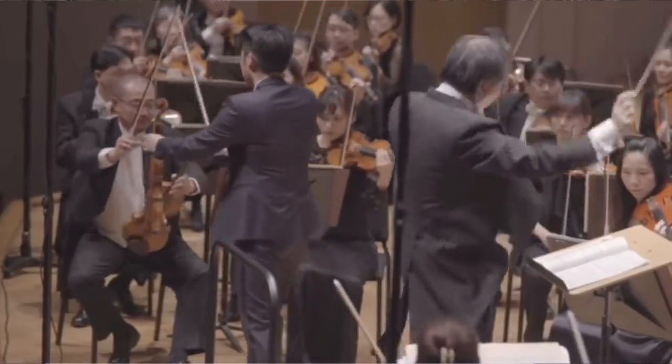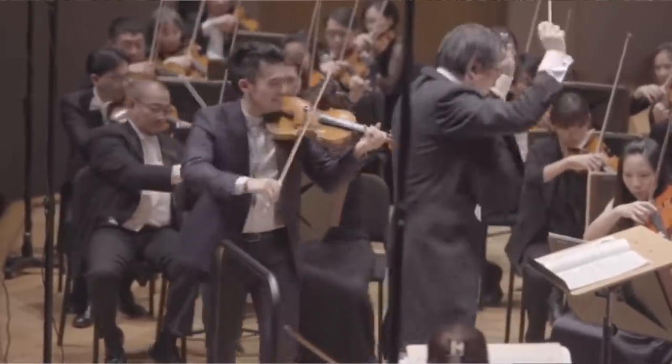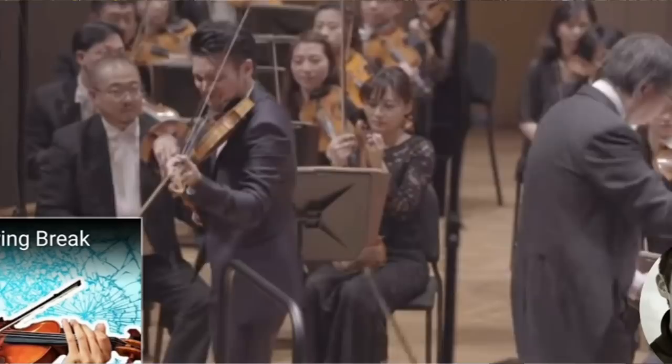And I thought, wouldn't it be weird if I got dropped into that concert and had to change that string? He passed his violin first to the concertmaster and then to the associate concertmaster. I wonder what she thought. So I'm sitting here holding a $10 million Strad — hope he doesn't ask me to change the string.